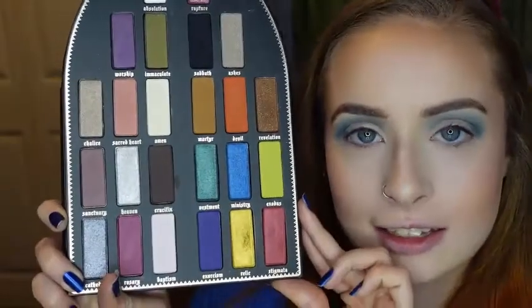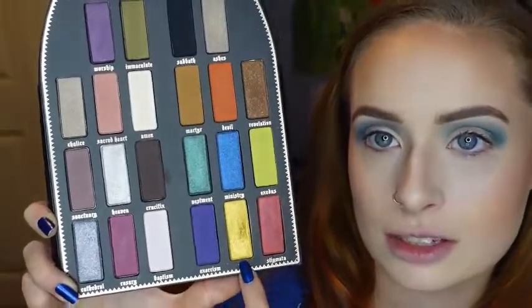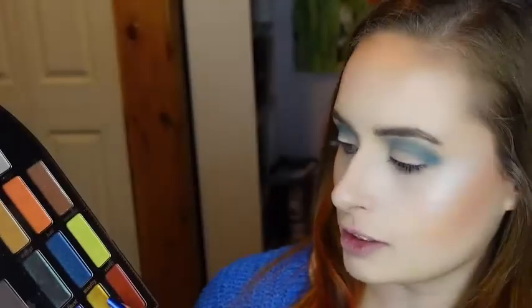Now that I've built up the shade Beast Mode, I'm going to be going into the Kat Von D Saint and Sinner palette and I'm going to be taking this shade here, Relic, which is the yellowy gold. And I'm going to take that on my finger to go on my lid.